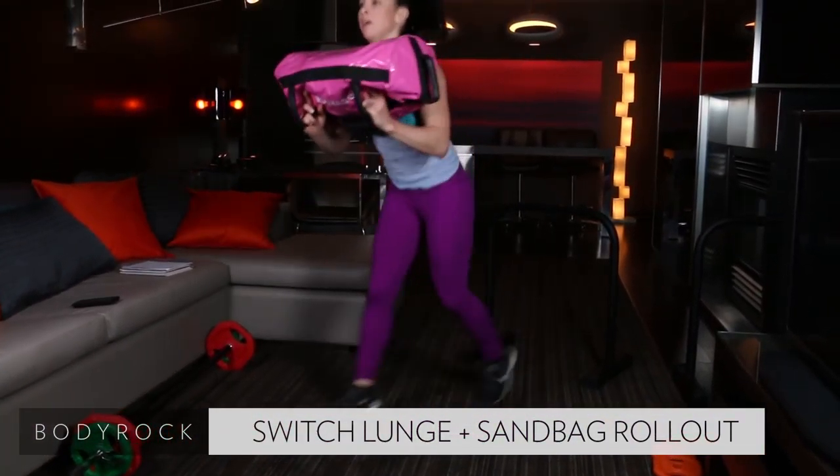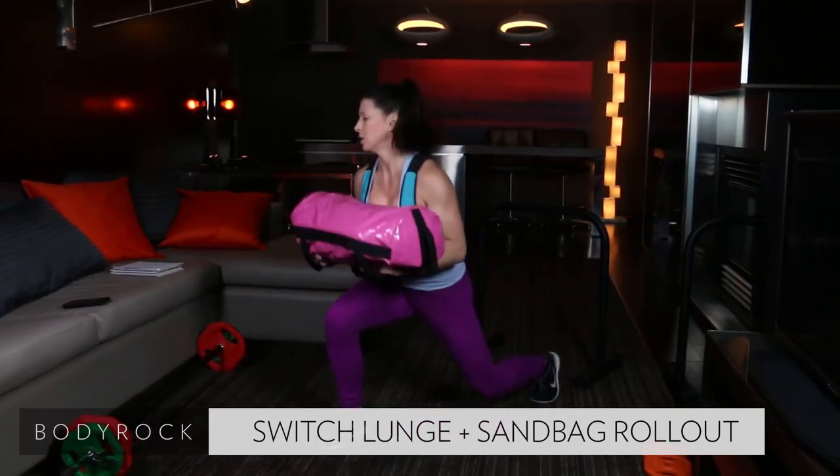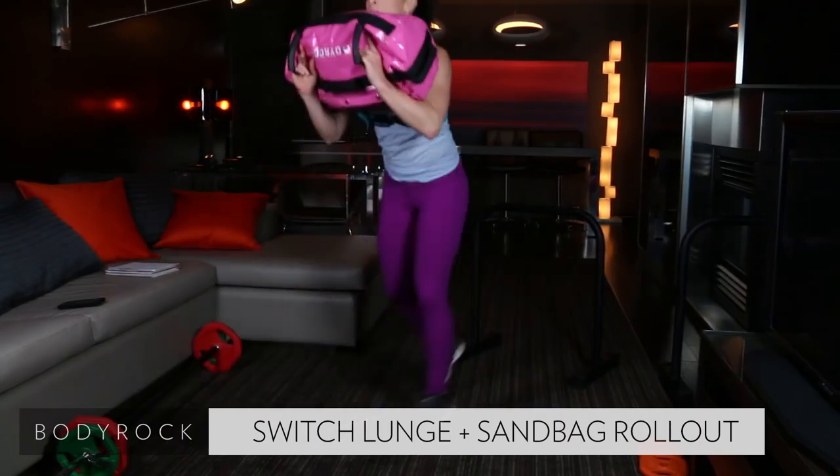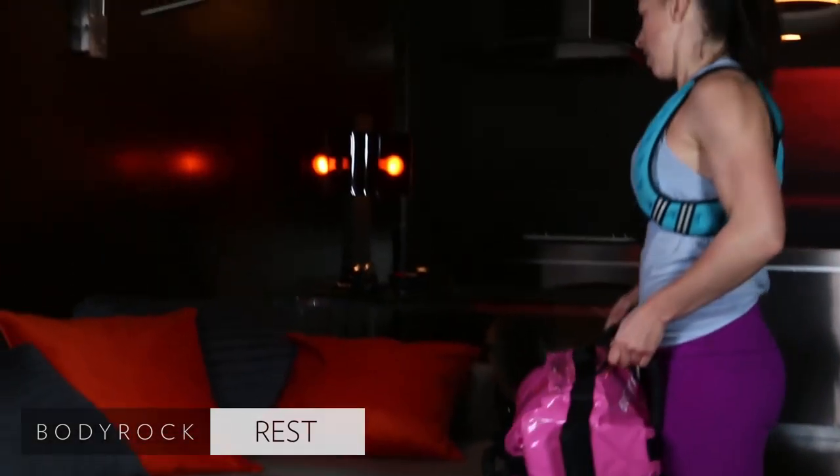12 seconds — come on, push. Four. Oh my god, my legs! All right.